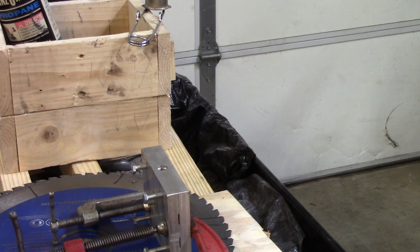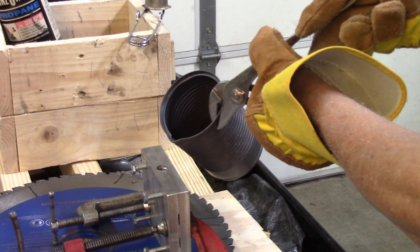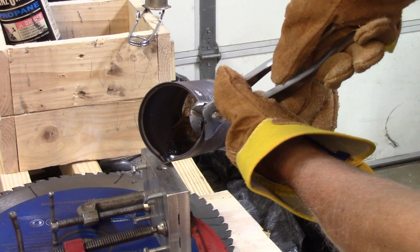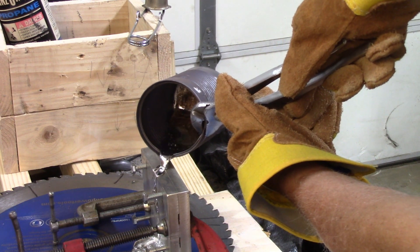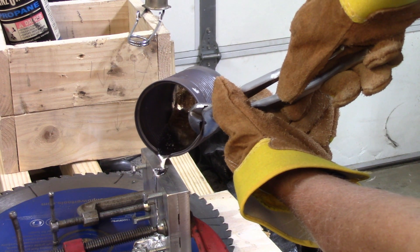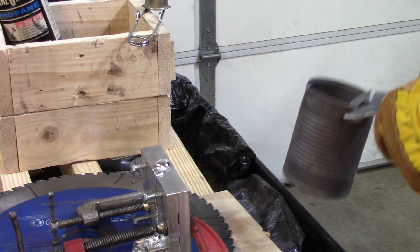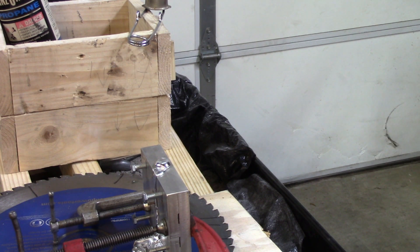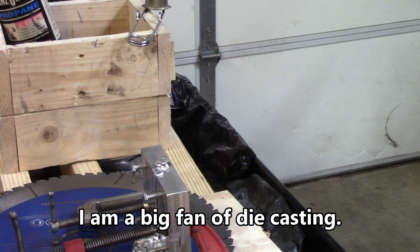It's all liquid now. We'll try to carefully pour it into that hole. Well, who knows what you can say — maybe we've got success and maybe we don't. We'll find out in just a little bit.